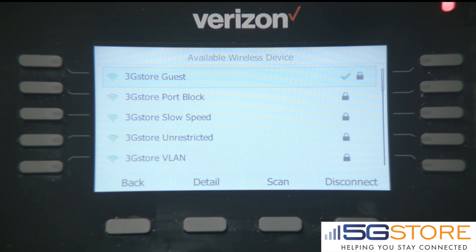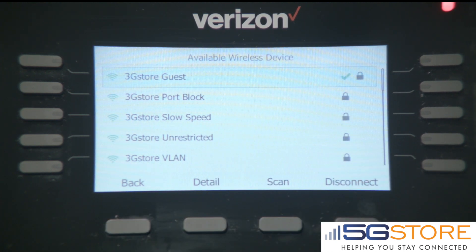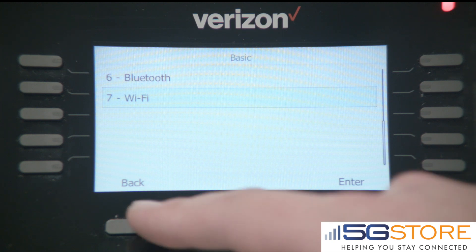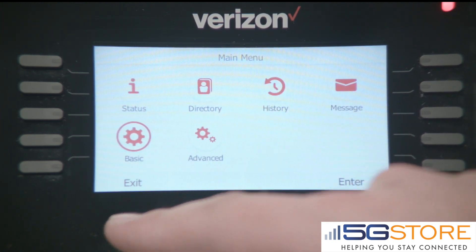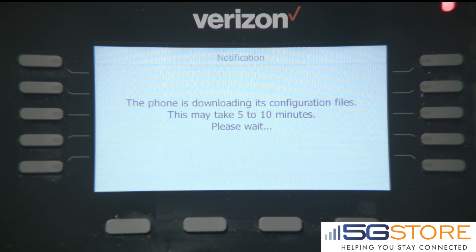At this point, you can use the Back button to go back to the main home screen on the phone. The phone will now update its time and it will automatically begin its configuration process. You need to let the phone wait 5 to 10 minutes. It will automatically reboot and you'll be done.